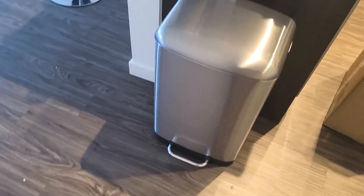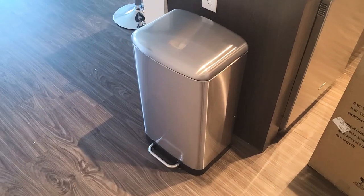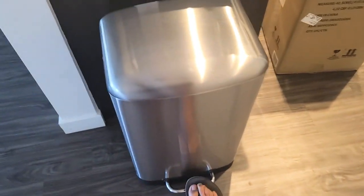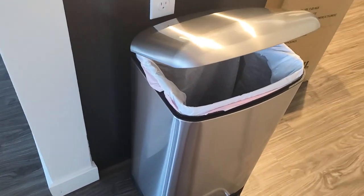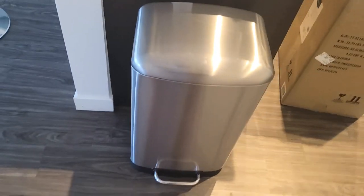I have a quick review for an Amazon Basics trash can here. This is the 40-liter or 10.5-gallon model. You have a steel pedal right here, and a really soft, slow closing of the lid, as you can see right there.